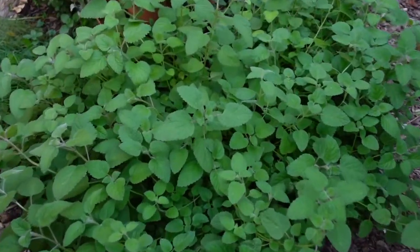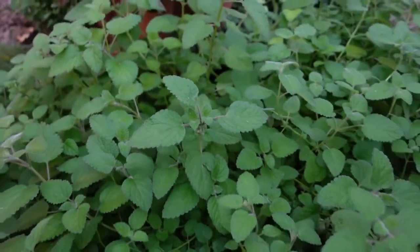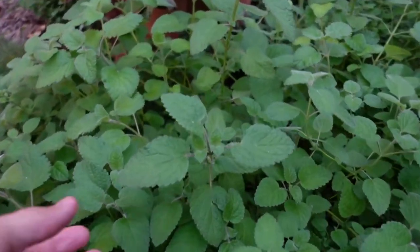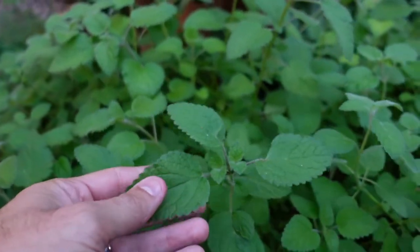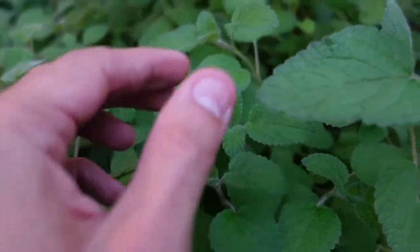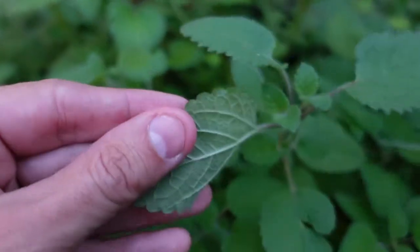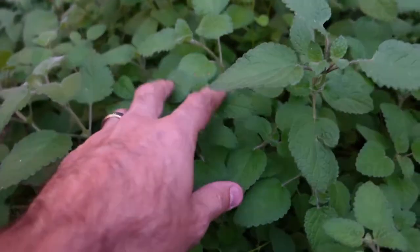Alright, so here's a closer look at the plant itself — it's a beautiful green color. There are a few very noticeable differences between this type and regular lemon balm. The first is the leaves are super fuzzy; they have a real soft fuzz to them. I don't know if I can really pick it up on the camera, but that's the first thing — it's a real soft plant.